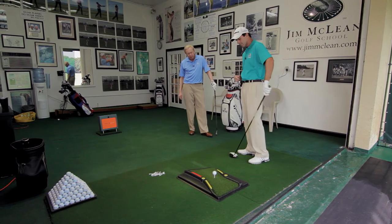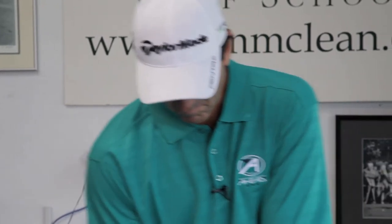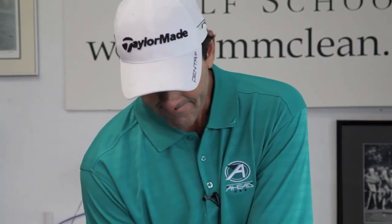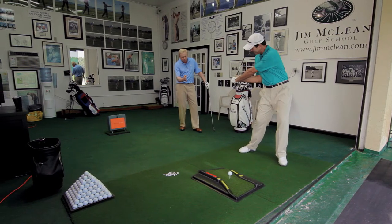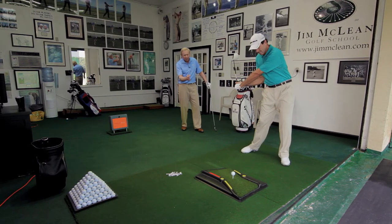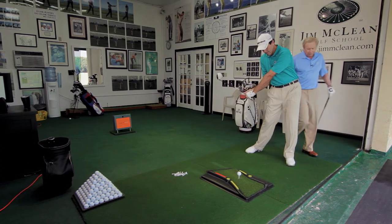If you set up with that driver right there and just take your backswing, do a mock downswing and stop before you hit it — the idea here is that the club's coming down on the inside track, like it's going right down those yellow lines on the drawing board. And I wanted to make one other point as we swing that golf club through.